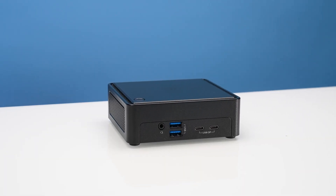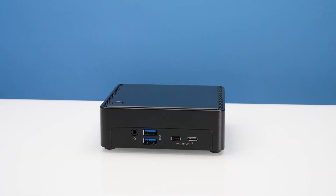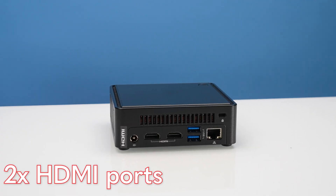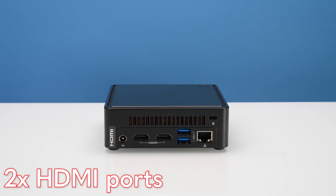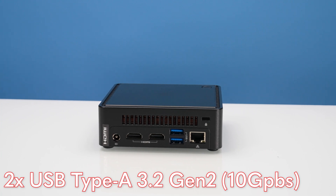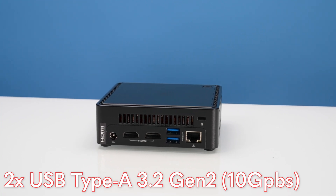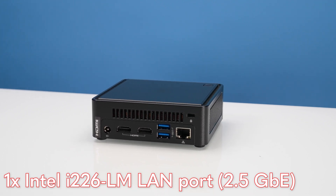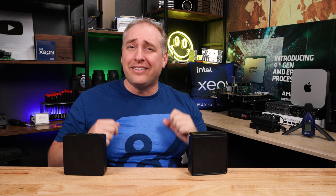On both sides of the ASRock system we get vents, and the top also has vent-like styling but is actually just the top panel. On the back we get two HDMI 2.0b ports, two USB Type-A USB 3.2 Gen 2 ports. The LAN port is an Intel i226LM, which gives us 2.5-gigabit Ethernet. With that, it's time to get inside these systems.